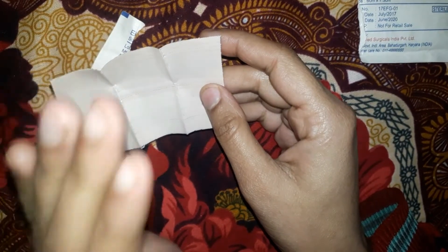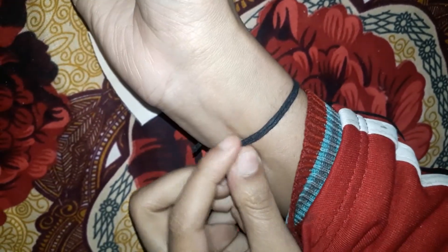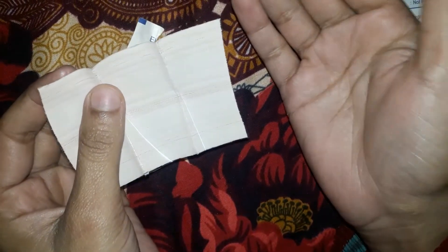You have to be careful about blood circulation. If you wrap too tightly on the skin, it will stop blood circulation. But when you open or loosen it, circulation will become fast again. So that is how it works scientifically and medically, and then it will be fine.